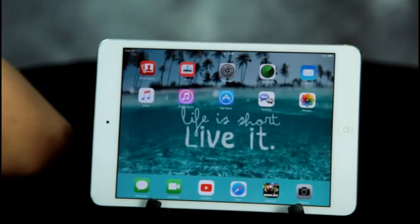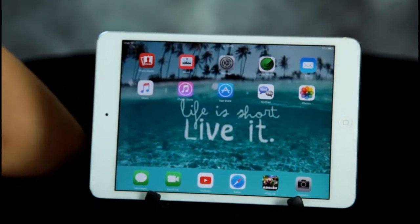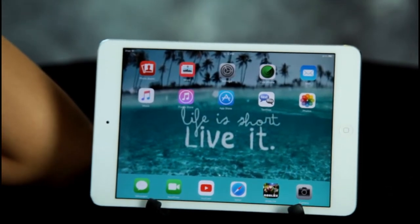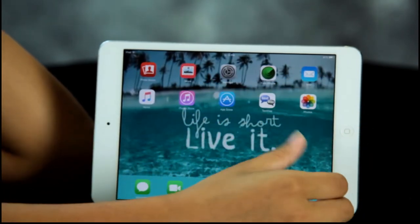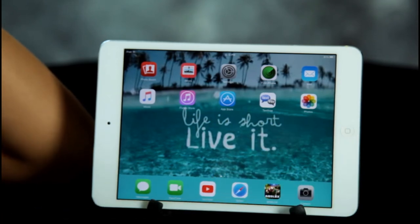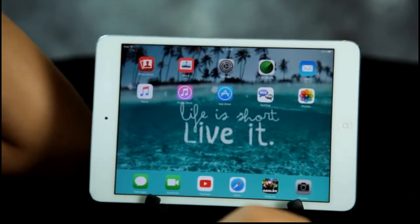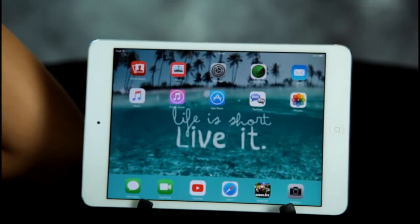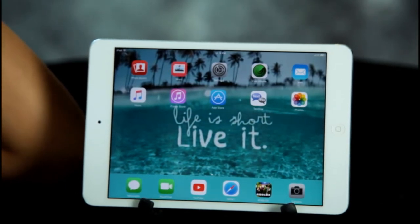So guys, we registered the iPad, got it all hooked up. Where did you get the screen saver wallpaper? Safari. I just searched up wallpapers on Safari, saved the photo, then I put it as the wallpaper. So far everything seems to be working. Right? Yep.